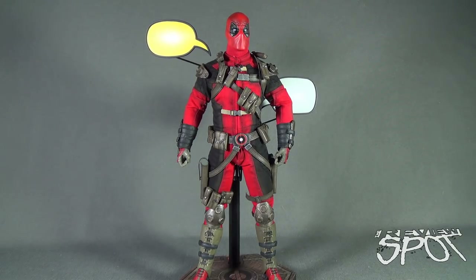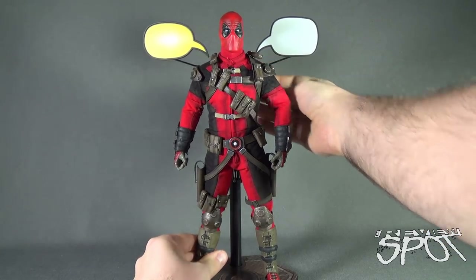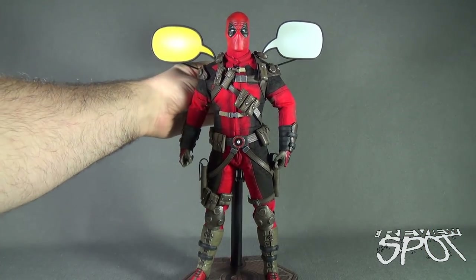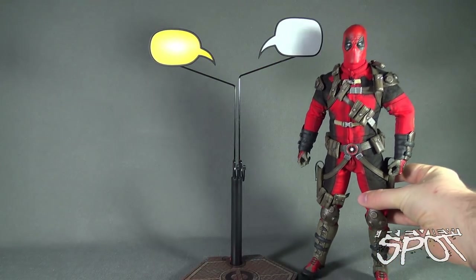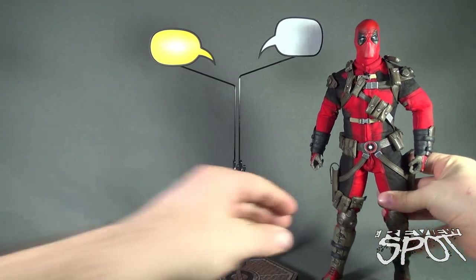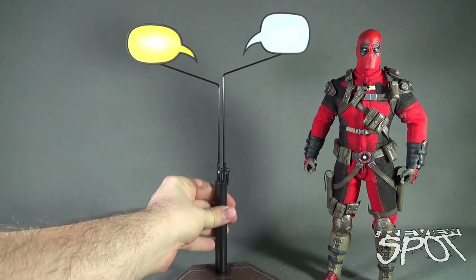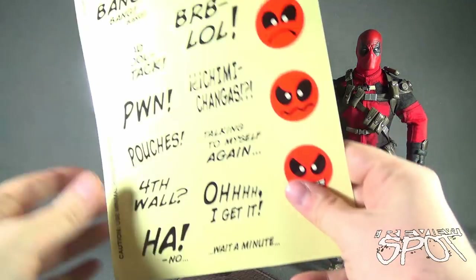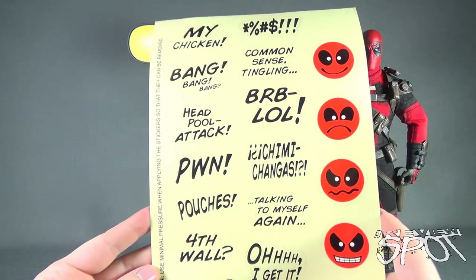You can kind of see exactly what I'm talking about. It being a voice bubble, you'll probably want to bring these up a little higher, or maybe a little lower, depending on the way you want Deadpool displayed. The bubbles look a little blank, so what you can also do with these bubbles is use the included series of different stickers.